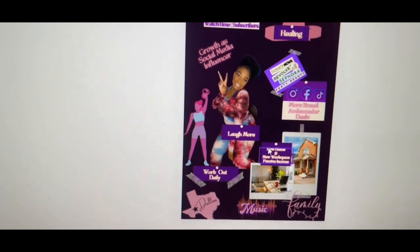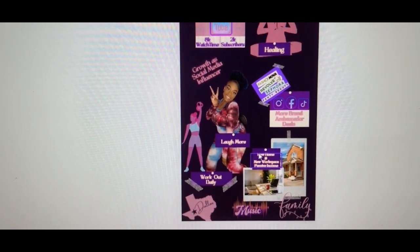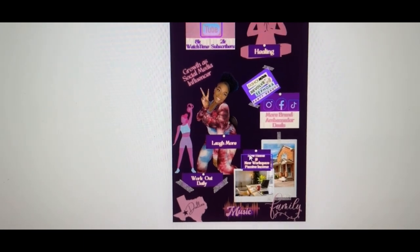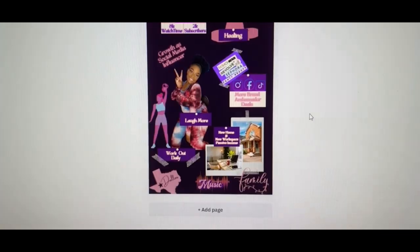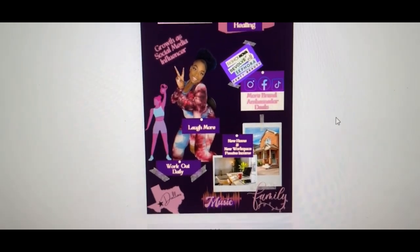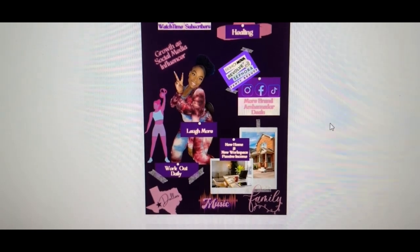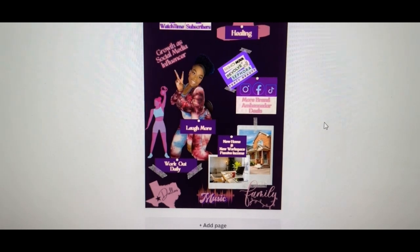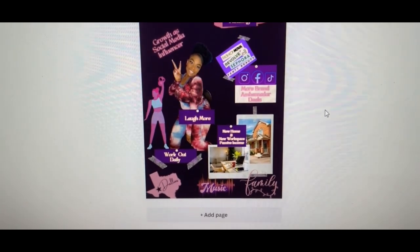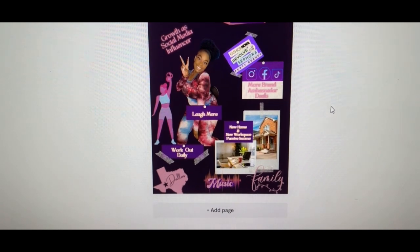Definitely want to work out daily. I used to be in the army and I used to work out a lot — I used to be a lot smaller. I'm 200 pounds now and I'm pre-diabetic, so I definitely want to reverse my pre-diabetes. I also want to move to a new home, create a newer workspace, more passive income, and create my own family. I have the home, workspace, and family goal at the bottom in Dallas, Texas because that's what I want to accomplish by the end of 2023.